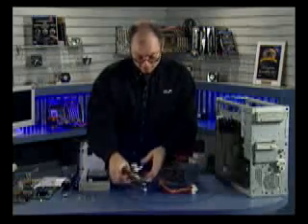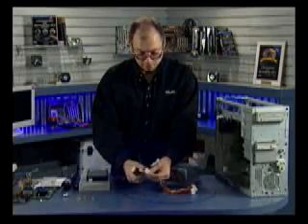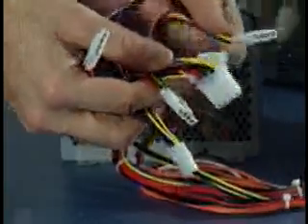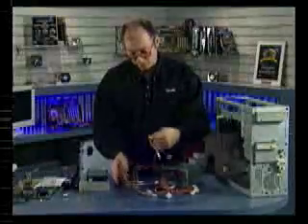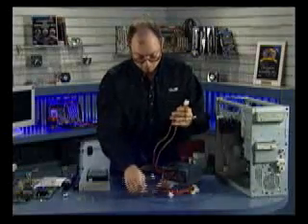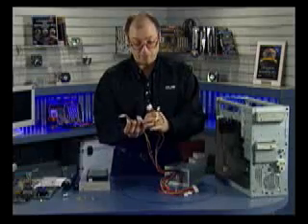Then we have the drive connectors. Drive connectors come in two types: a larger 4-pin type and a smaller 4-pin type. The smaller type is for floppy drives; the larger type is for hard drives, CD-ROM, DVD, etc. This power supply has six of the larger connectors and two of the smaller ones.